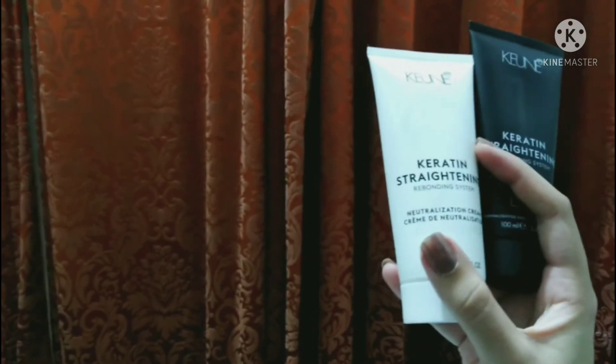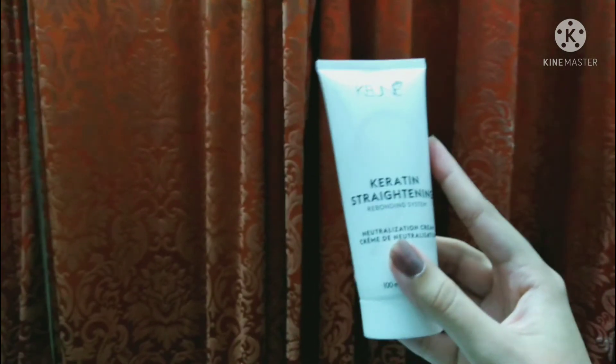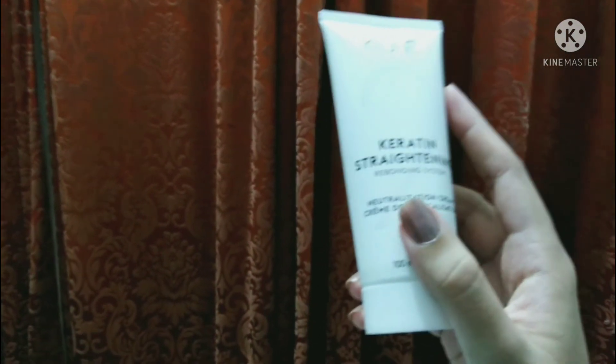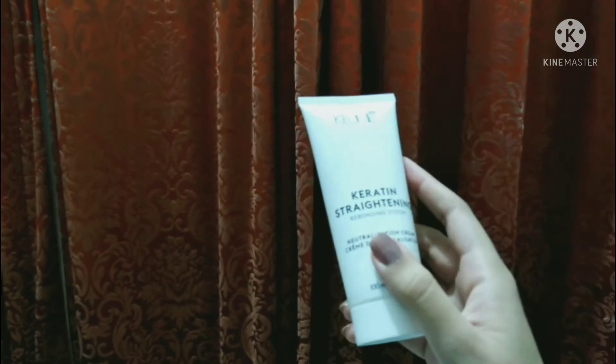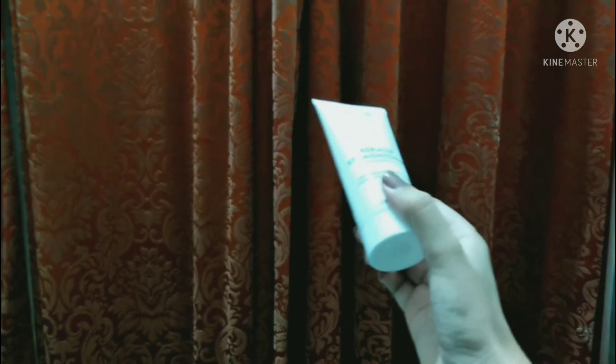Step number 2 is the neutralization cream. Do not apply it to your scalp — keep it away from the scalp. Leave the neutralizer on for 5 minutes. After step 1 and step 2, put it through all your hair. After 5 minutes, wash it out.